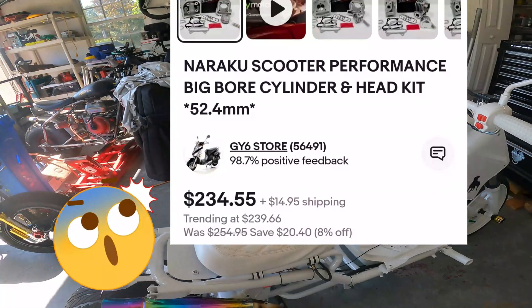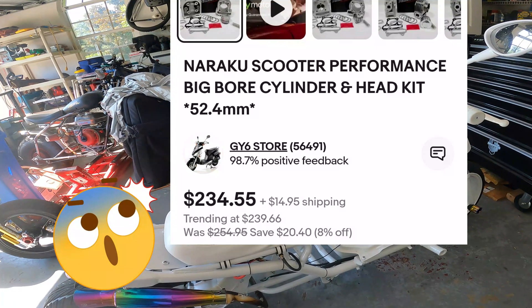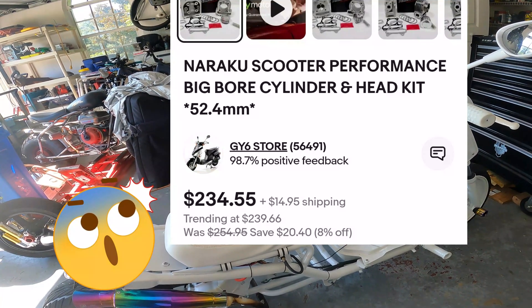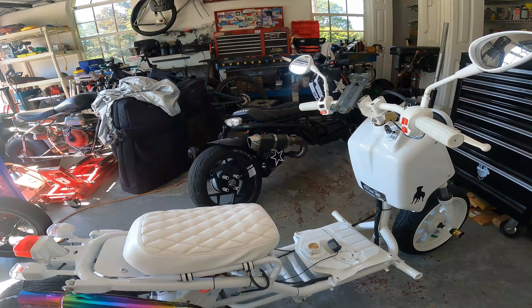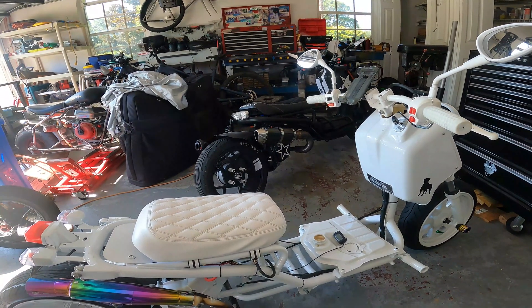This entire Naraku kit is like $250 to $260 somewhere in there by the time you get it. The Toyota I think you're around $230, so it might have been a little bit cheaper. But it seems to be out of stock everywhere — it's quite popular.